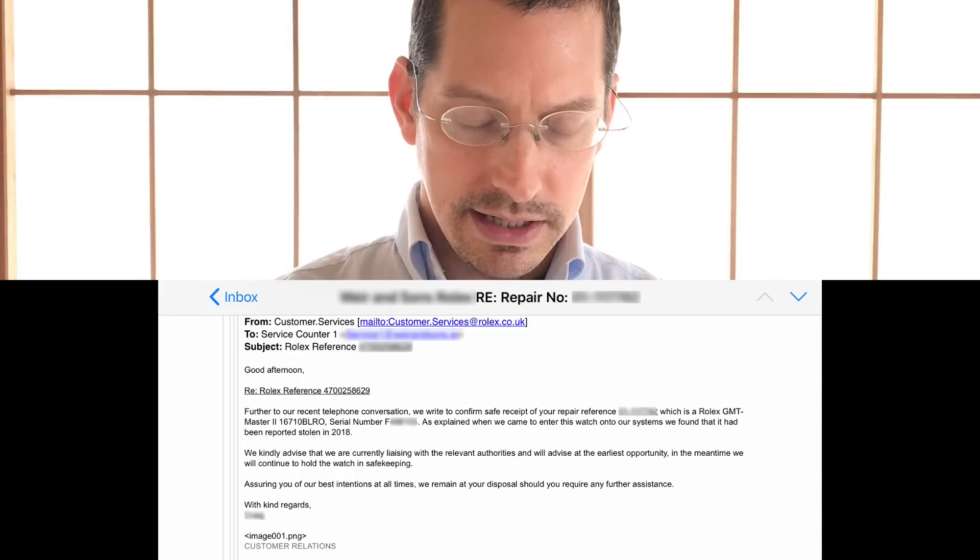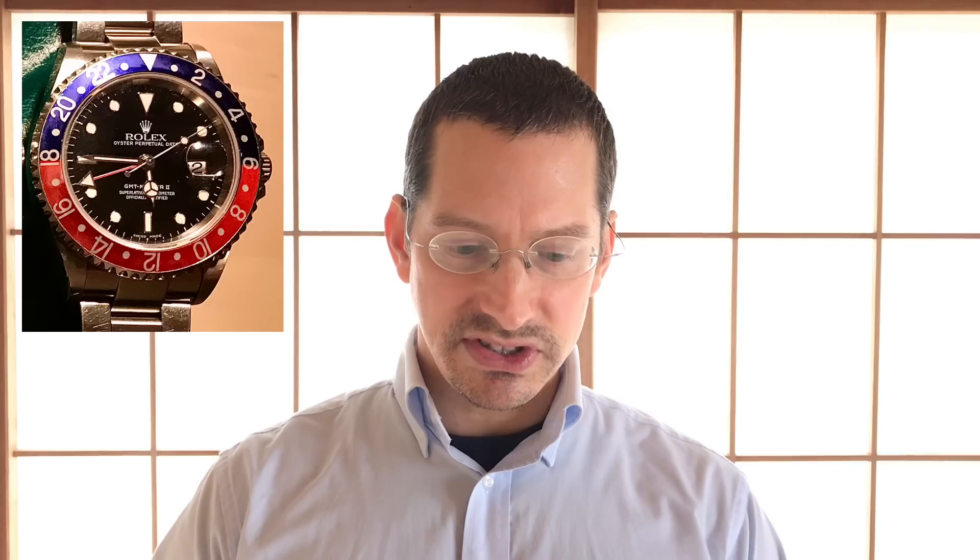He continues in his email: 'The seller was very apologetic and there was no issue with a refund. He stated that he had purchased the watch from a UK dealer and was told that it had been checked against the watch register.' Well, I guess this watch didn't make it onto the watch register.